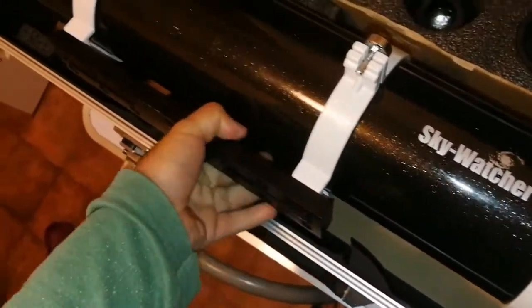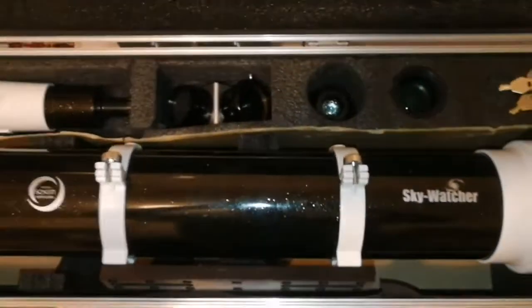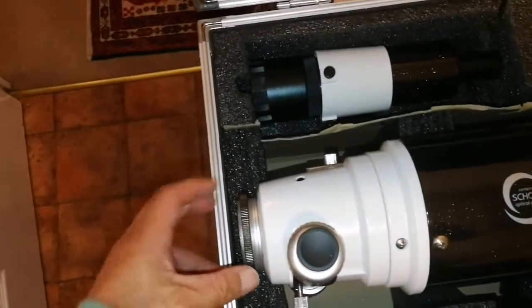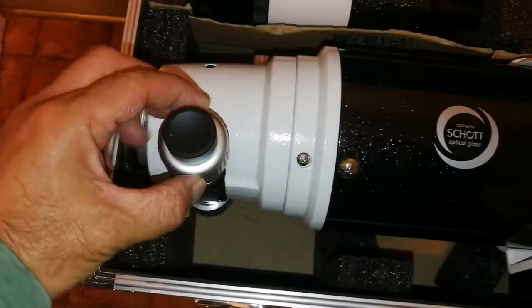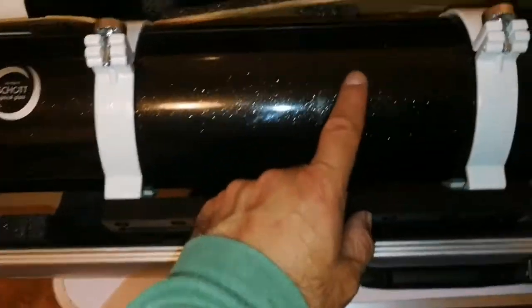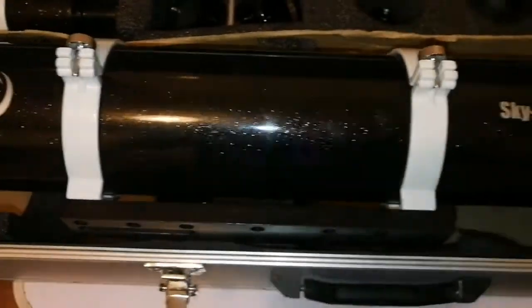Let's take the telescope out and have a look. Skywatcher — beautiful Schott glass, DS Pro. Everything, as far as I can see, is all right. This is the shoe holder for the finder, and this is really good quality. Big dovetail, and that's the dual speed focuser. I'm happy that I got this. This is called 'black diamond' — it's black but at the same time it has glitter, so beautiful — lovely telescope.